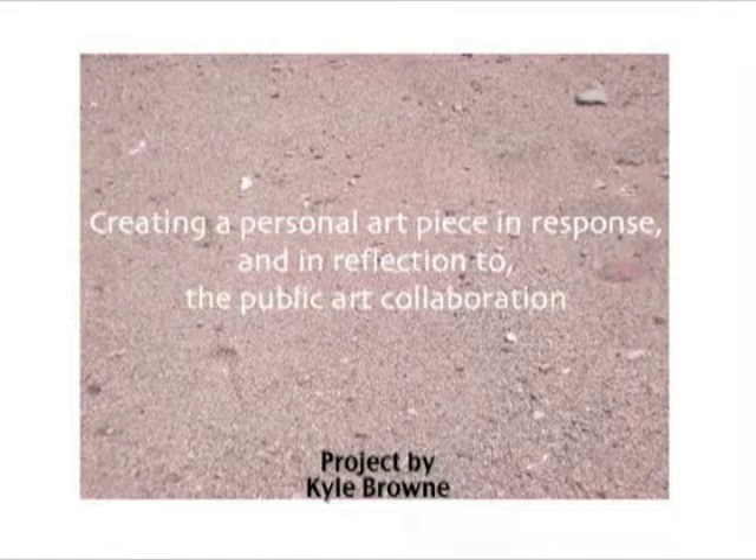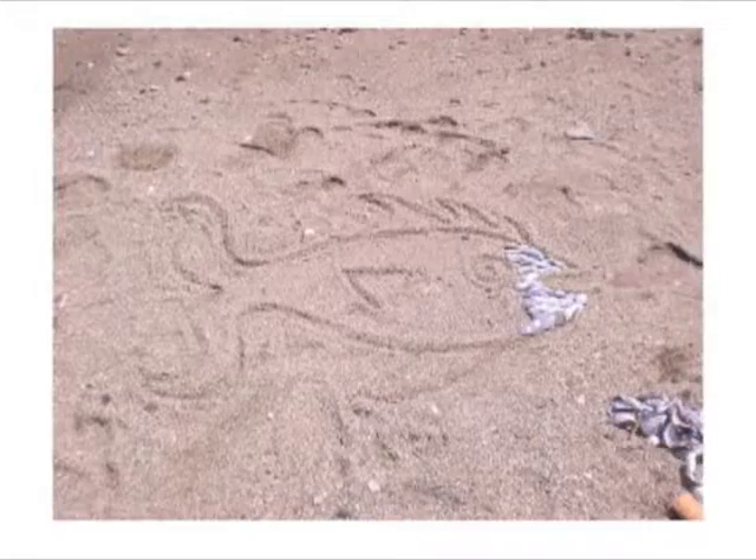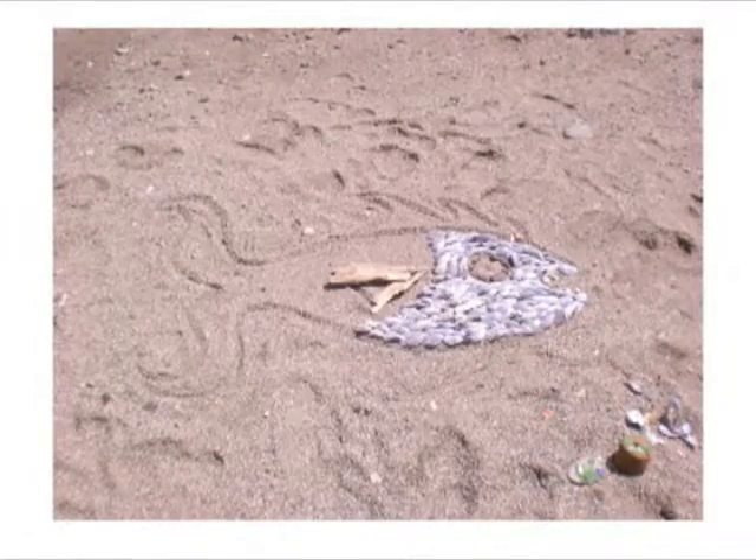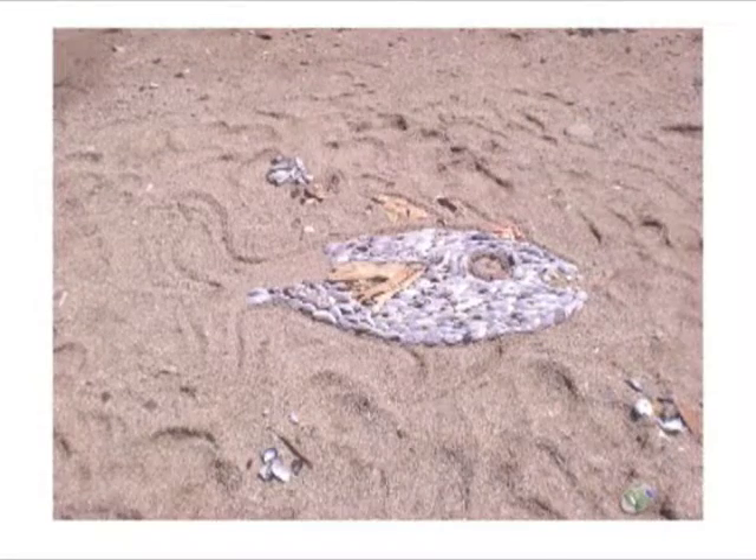I created my own fish out of natural materials such as mussel shells, pine needles, seaweed, washed up buoys, and sea glass. And then I videoed it as it was being washed away back into the ocean where it came from.